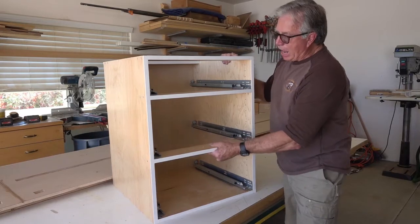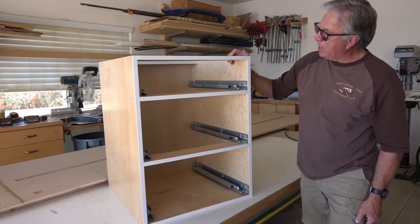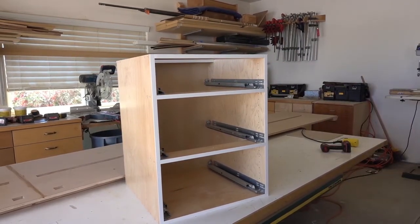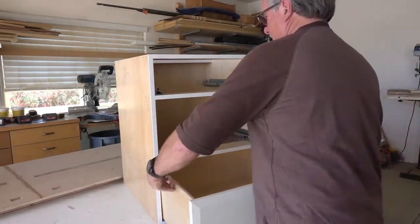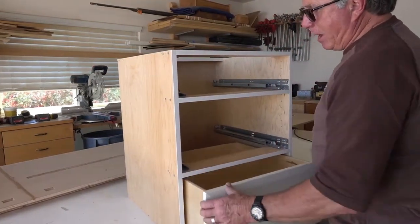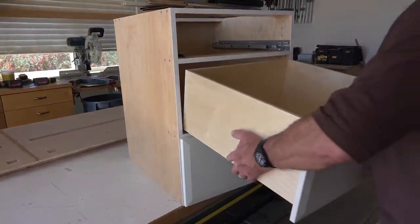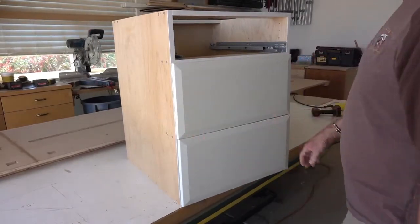We already have drawer boxes for this cabinet, so I'm going to go ahead and slide them in. The drawer fronts are attached as well, so we're going to be looking at essentially a completed cabinet once we get these drawers on. One of the things I love about the tandem system is that installing drawers, once you have the hardware mounted to them, is pretty easy.